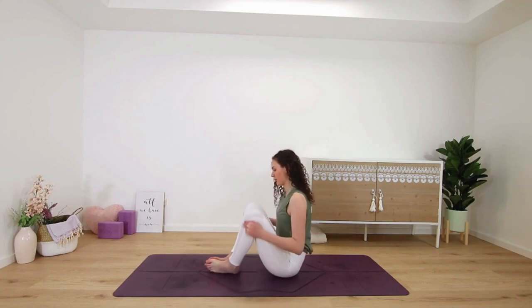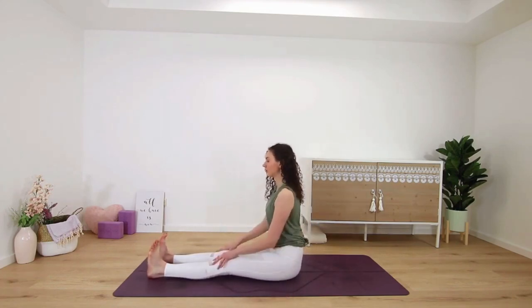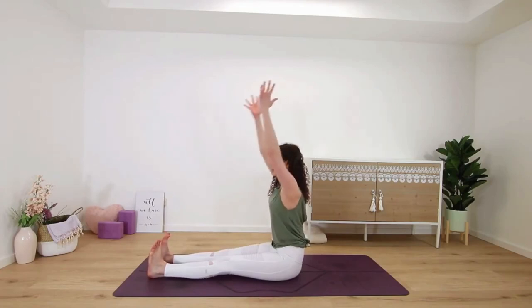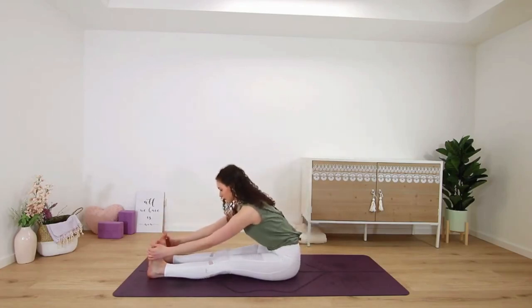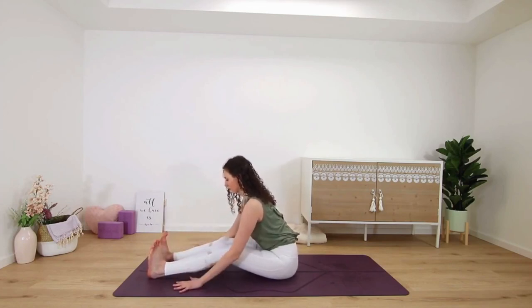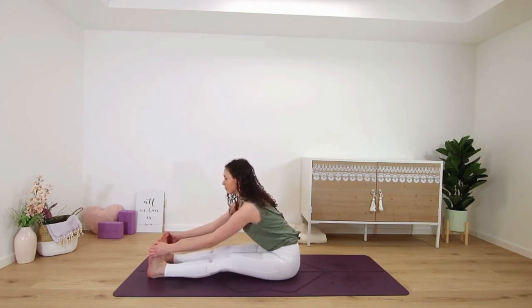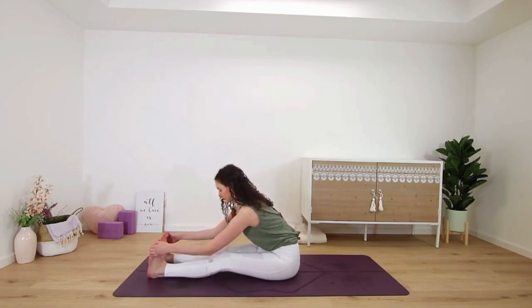Release and straighten both legs out in front of you for janu sirsasana — straight leg forward fold. Inhale, get long, reach your arms up, and then exhale to fold over your legs. Maybe you can grab onto the outsides of both feet, maybe your shins, or the floor — you could always bend your knees here. Just a few good stretches for your hamstrings. Two more deep breaths in and out through the nose.